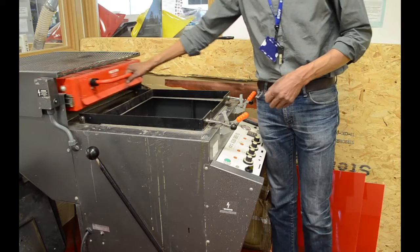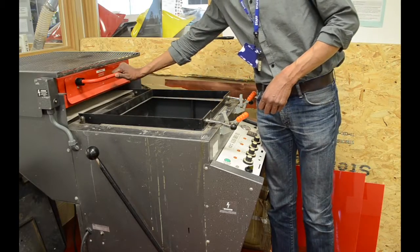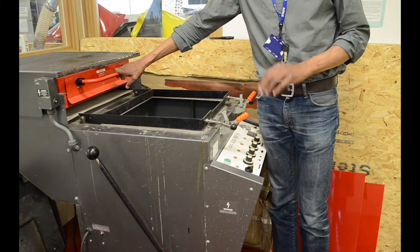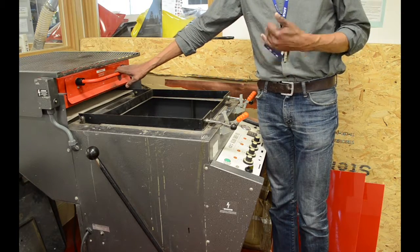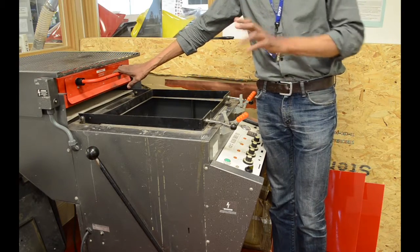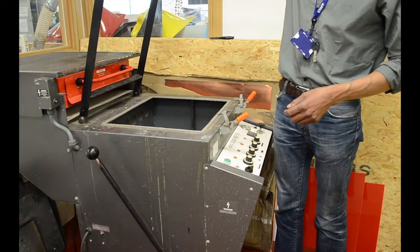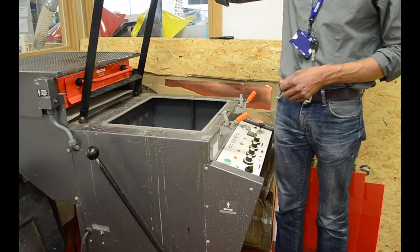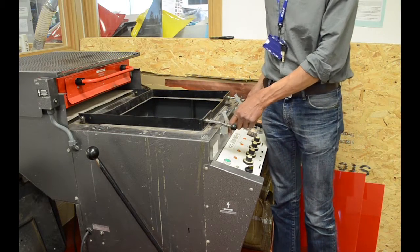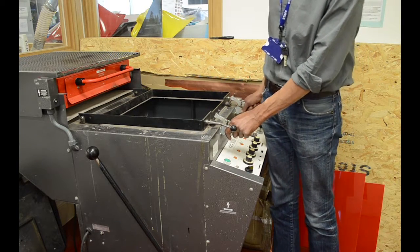Over here we have the heater, which will bring heat to the plastic. Normally, the heater takes about five to ten minutes when you've first switched it on — probably more like ten minutes to actually heat up. So you need to switch it on and wait about ten minutes before you can use it. We also have a built-in clamp, which is used for clamping down the plastic.